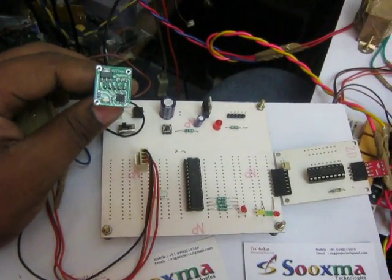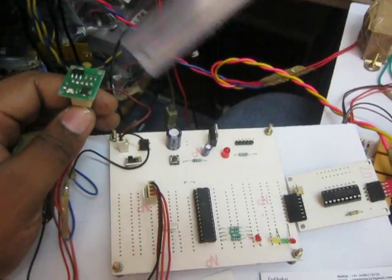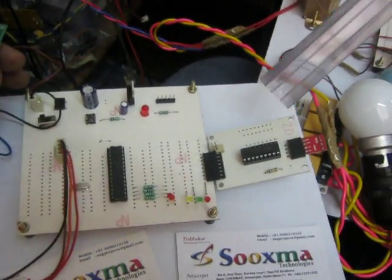Through this sensor, according to the tilt given by the X or Y direction, the devices have been selected. And based on the device selection, the RF transmitter transmits the data to the receiver section.